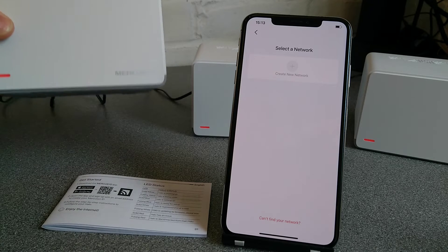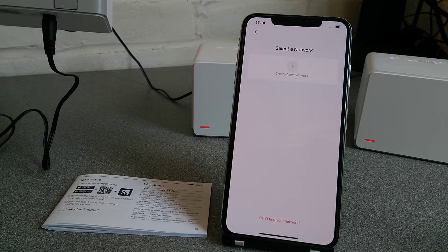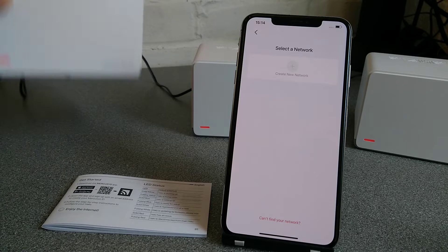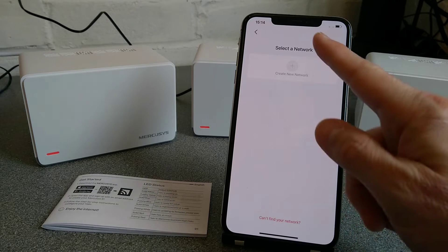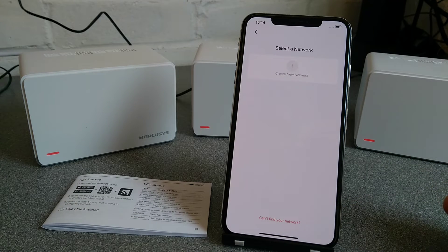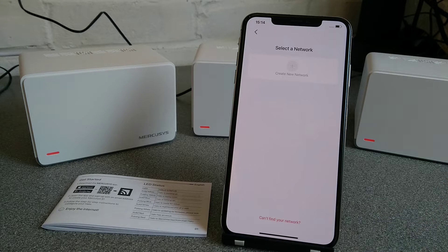Hello everyone. This is how you factory reset a MercuSys H70x Halo wireless mesh system. In my setup, you could probably imagine that either you've changed internet service provider, or you've been given a set of these and you don't know their WiFi password. In my case, I've configured my WAN settings wrong and I don't know what the WiFi password is either. The app is telling me I don't have any networks and I basically need to be able to reset these up from scratch.